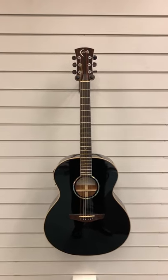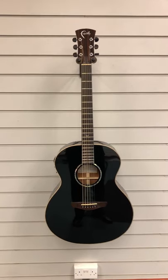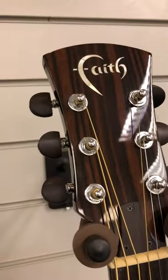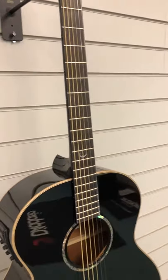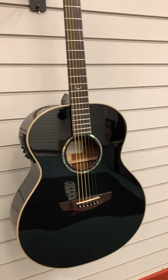Finished in polished ebony. I'll just take you around it — here's the headstock, moving down the neck. We've got a solid top. Faith guitars are absolutely great as far as specifications are concerned, and we do really well with them in the store.